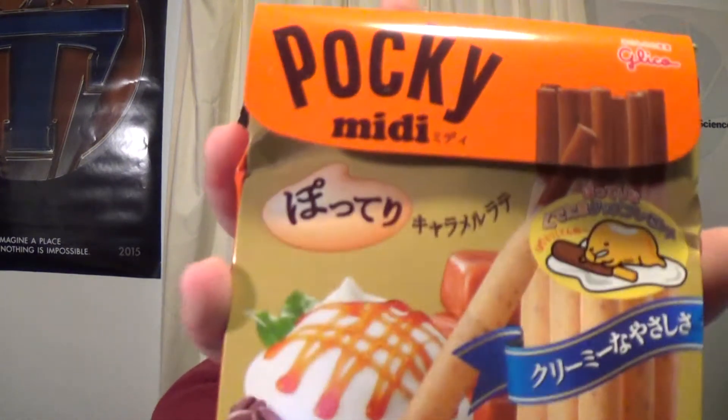Next we have Hockey Thick Midi Sticks, now available with the flavor of Caramel Latte. The natural taste of chocolate combined with the sweetness of hot milk and melted caramel. They're individually wrapped — oh, they're so cool! It's basically a pocky stick filled with caramel latte. Oh my god, it's really, really, really good. I'm so far impressed with Japanese products.